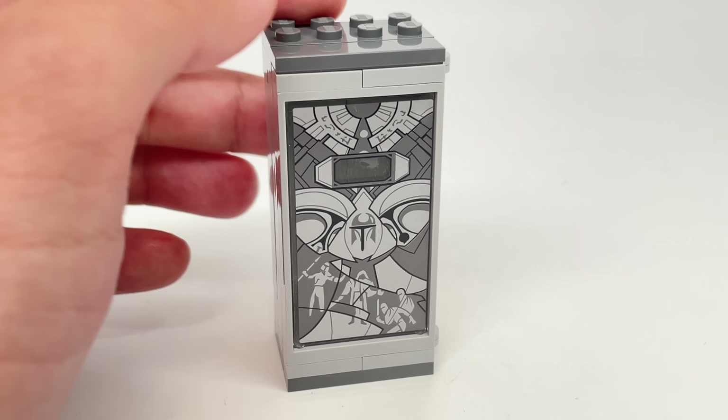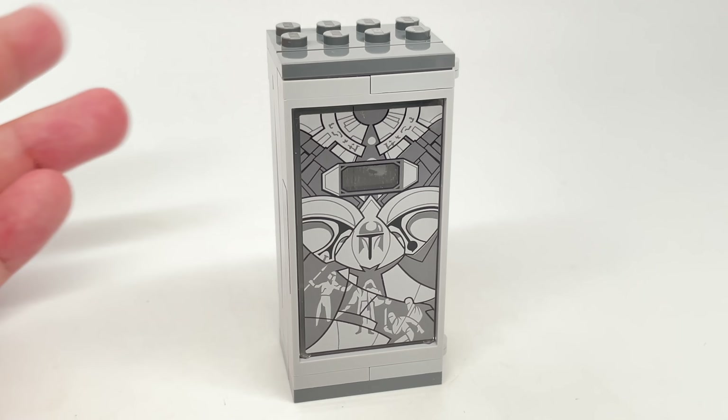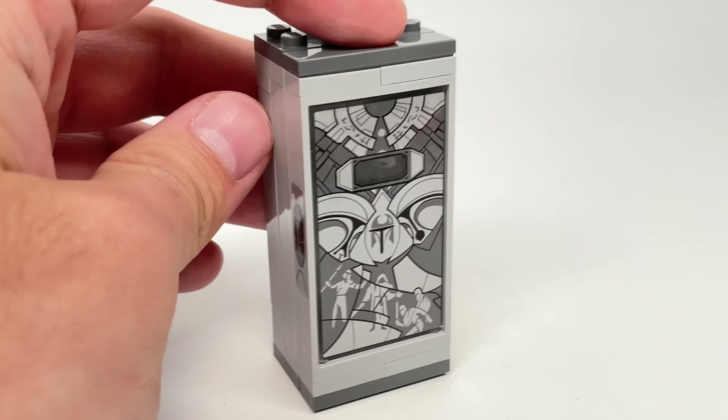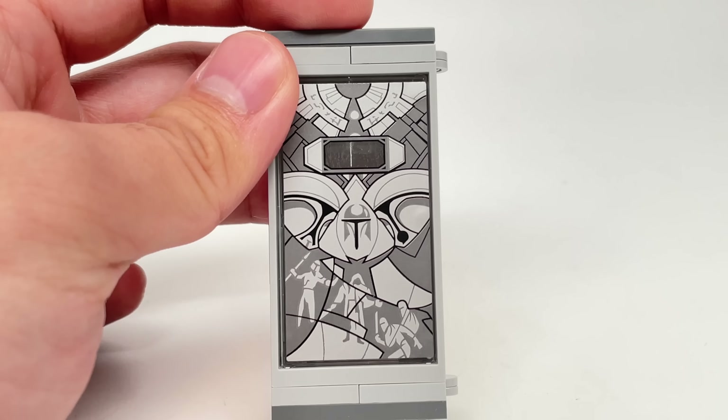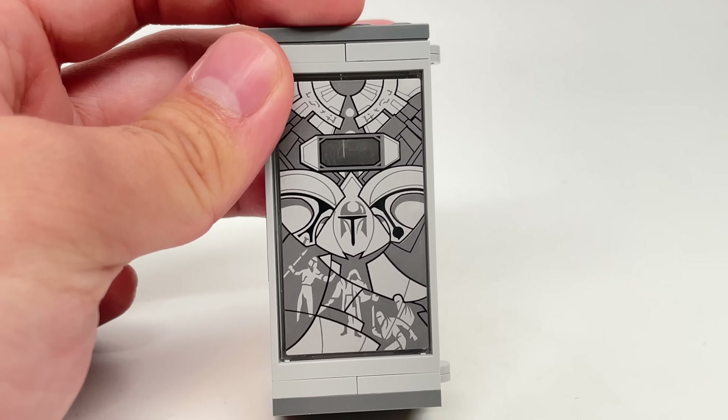Whenever something like that happens, it annoys me in a fun way, because I love the artwork here — it looks fantastic. But they should be LEGO minifigures, not humanoids. Come on!